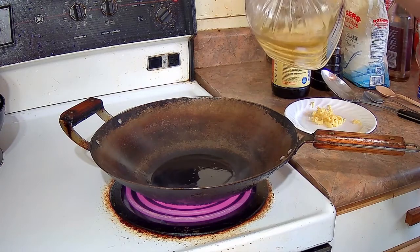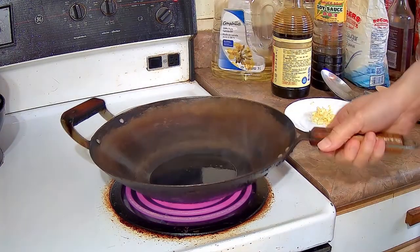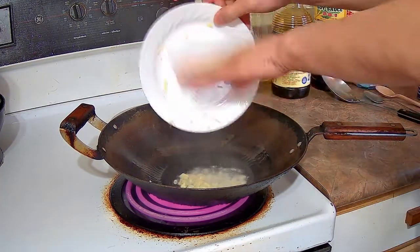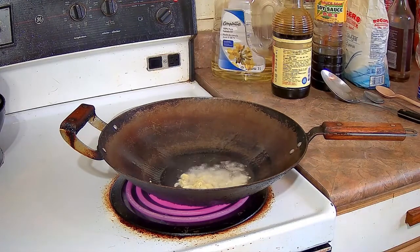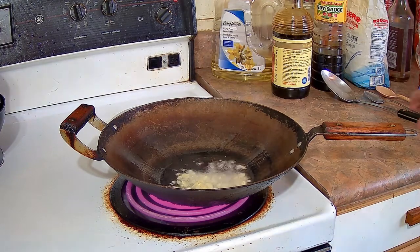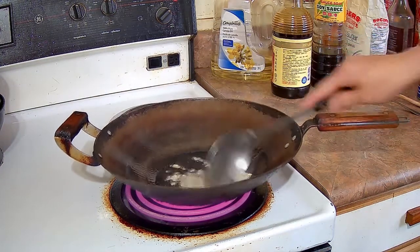I'm going to cook on high heat here. I'm going to give it two tablespoons of cooking oil, swirl it around, and then add the ginger to it. I'm going to fry it for maybe 20–30 seconds, and then we're going to add the can of Lohan Jai or Buddhist Vegetarian Feast.